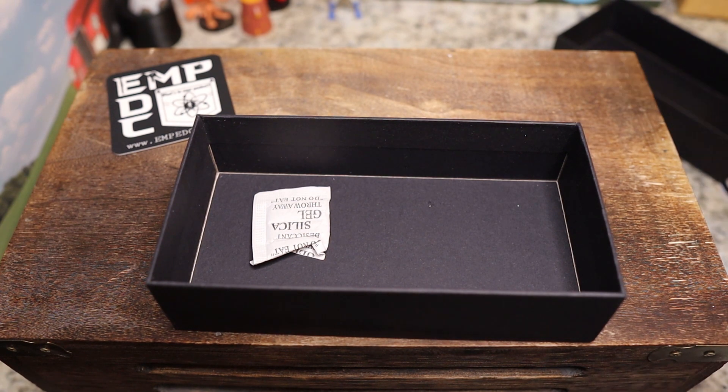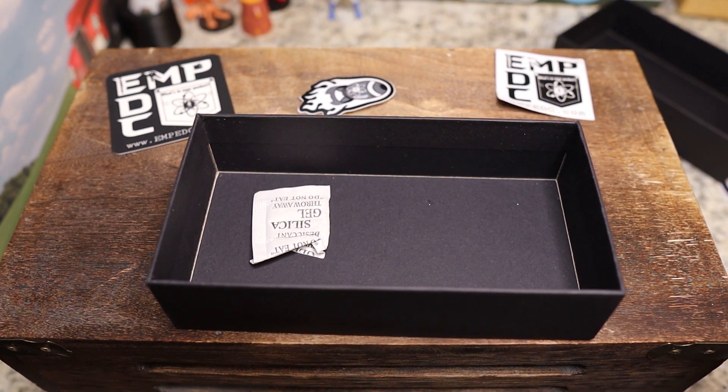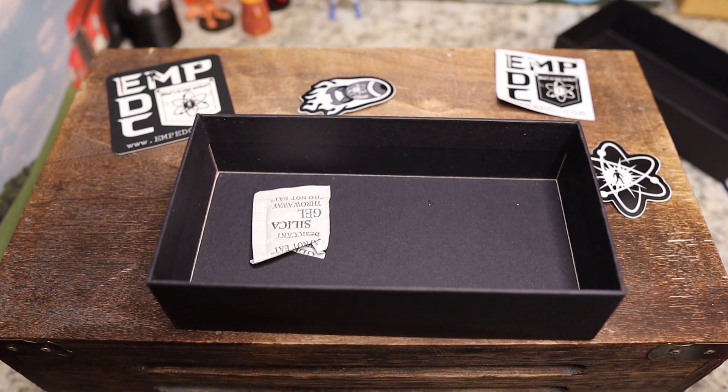Here's your EmpEDC card — looks like there's some stickers in here too. We have a bomb sticker, just check them out guys. EmpEDC — I think it might be empedc.com. I'm unboxing this and I'm going to go on his Instagram right now because I cannot remember the exact drop date.